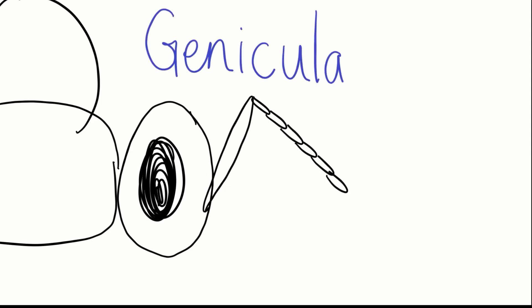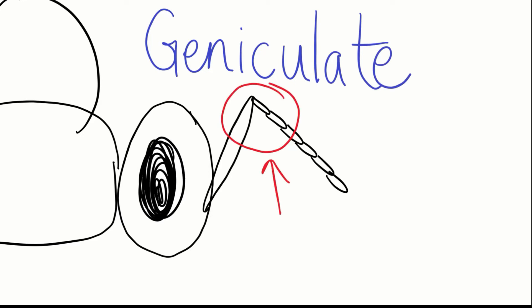If we were going to compare a flower fly to a small stem-nesting bee, you would want to check out the antennae. Many bees, wasps, and ants have geniculate, or elbowed, antennae. You can see there is a bend in the middle of the antenna that looks just like an elbow.